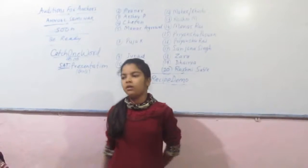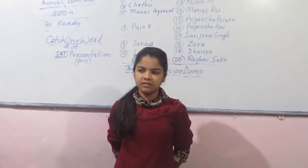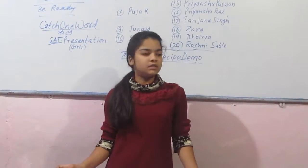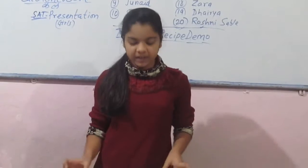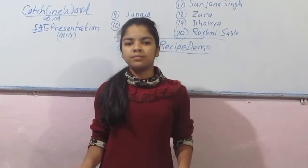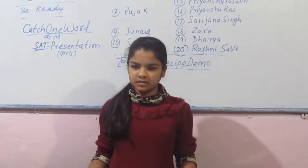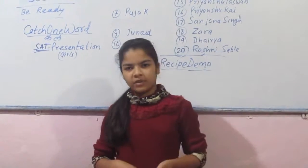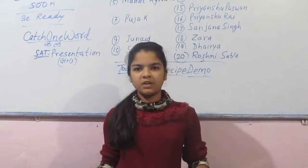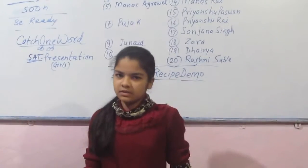After putting poha, you have to put coriander and salt. And after it, mix it for 2-3 minutes. And after 5 minutes, your poha is ready. So you can eat it with your family and ginger. So our recipe demo is over. Thank you.